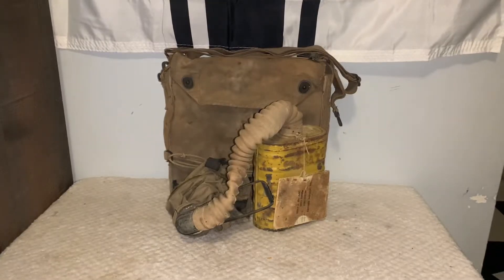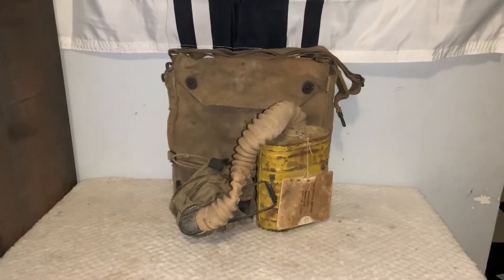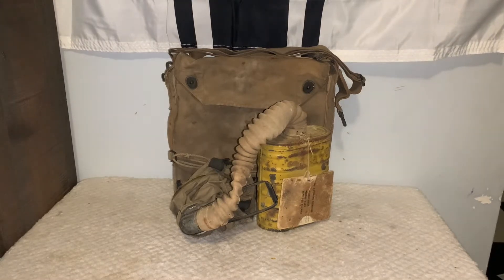Hello everybody, GoodmanReviewSurplus here, and today I want to show you another one of my World War I U.S. gas masks. I picked this gas mask up about a week ago online and decided to add it to my collection due to it being a fairly nice price. And while this gas mask may not be in the best shape as my other one, it was only like $50 to $60, which is why I picked it up.